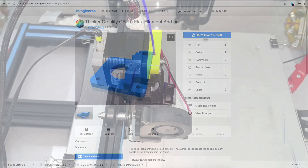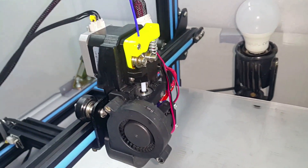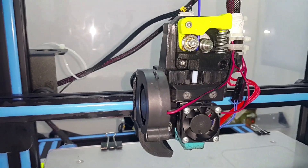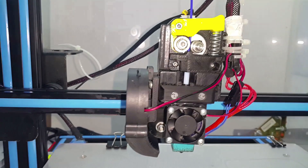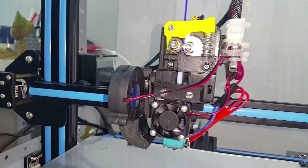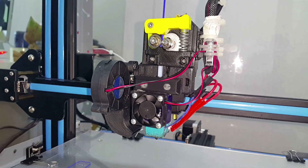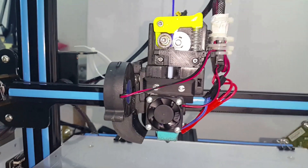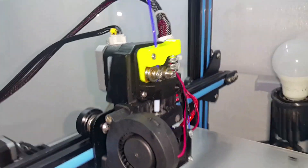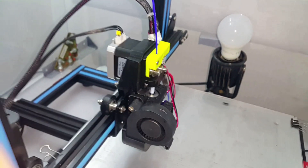Once you print the parts, the modification takes maybe 10 minutes to install. You can see how it looks. I assumed you have an E3D V6 hotend because anyway, if you want to print carbon, you should get one. If you are still printing with the stock hotend, there are some similar mods on Thingiverse you can print to get this kind of setup. The Bowden tube length is less than two centimeters, which gives much better extrusion pressure.